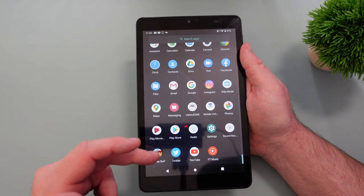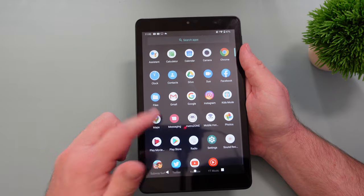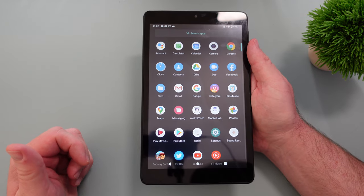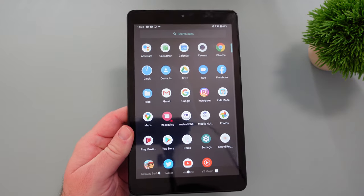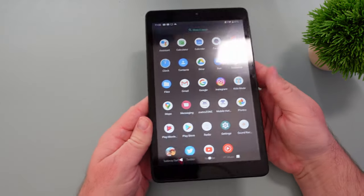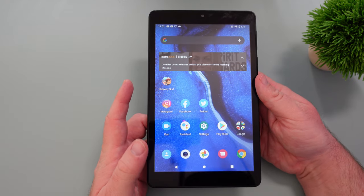The only apps I installed were Subway Surfer, Twitter, Instagram, and Facebook. Everything else is pretty much just vanilla Android apps — really nothing else. It was a pleasant surprise to not see any crapware. No junk, pretty clean setup. I was happy to see that.